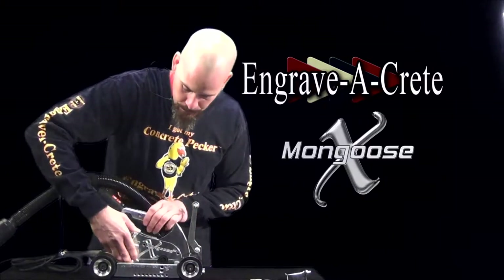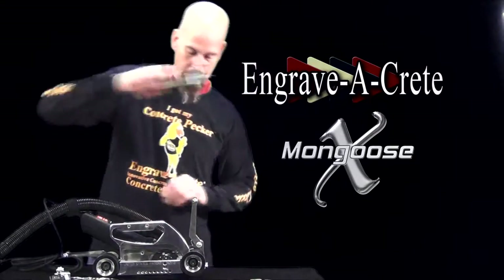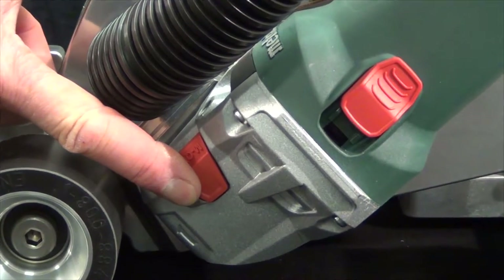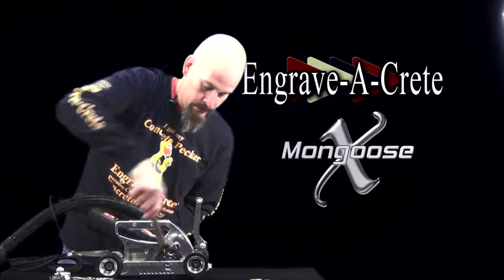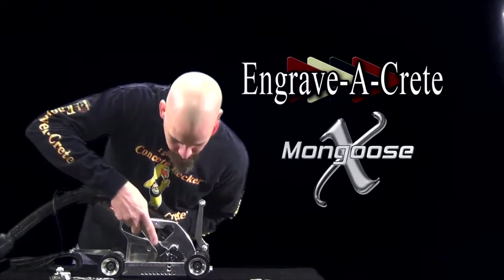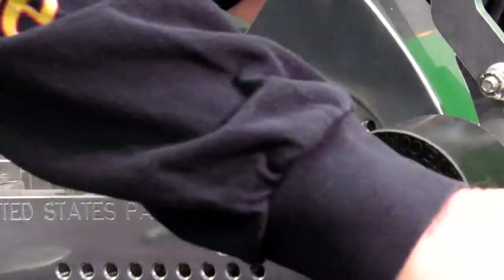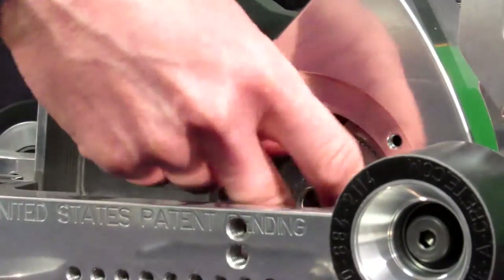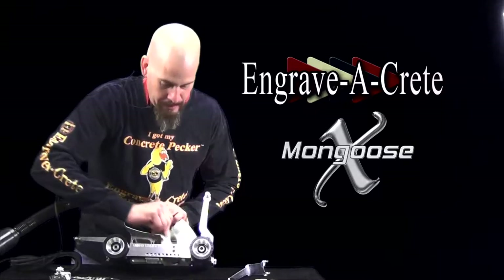Once those are removed, we're going to remove the plate. Next, we're going to take our spanner wrench. While depressing the lock button on the motor in the back, we use the lock wrench. We're going to use the spanner wrench to loosen the hub nut, which allows us to take the blade off.